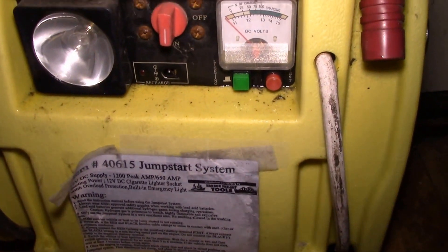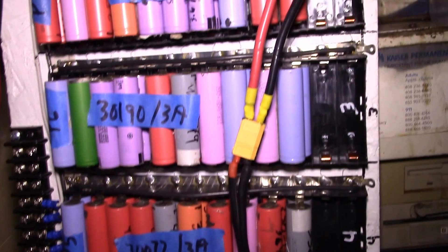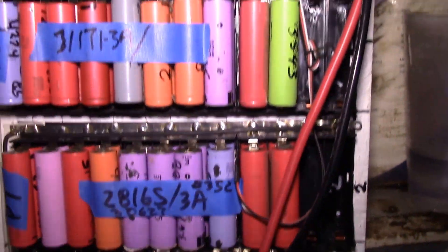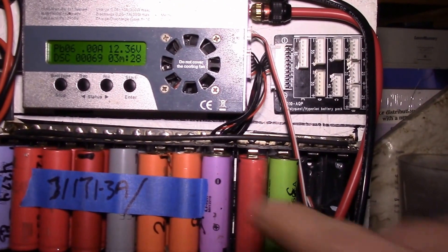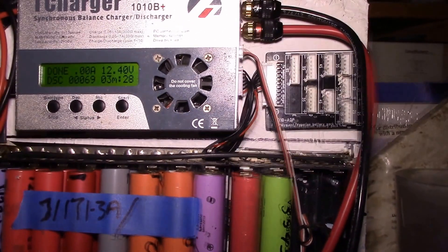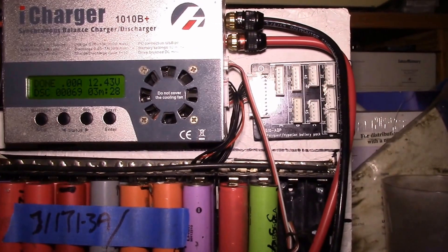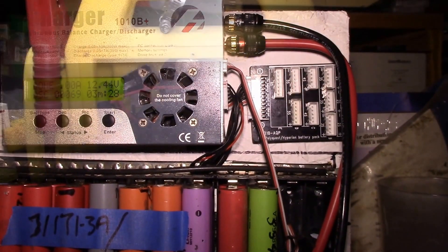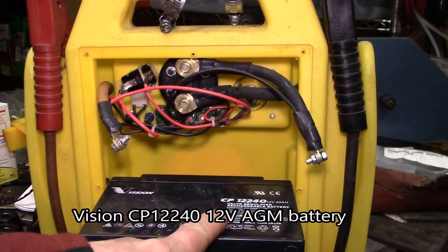Looks like this battery is not any good. I've tried two cycles and it's actually gone downhill — the first one did 99 milliamp hours and this one did 69. It runs down to 10.4 volts and shuts off.